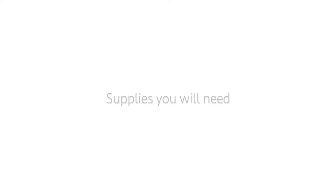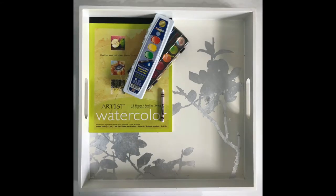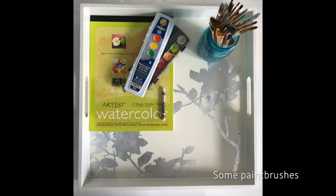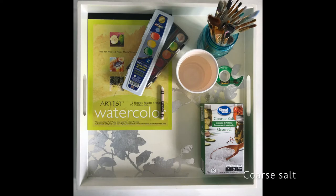We'll begin with the watercolor painting. The supplies you will need to create your painting will be watercolor paper, a set of watercolor paints, a white crayon, some paintbrushes, a cup of water, clear tape, and some coarse salt — this will be used for a salting technique.